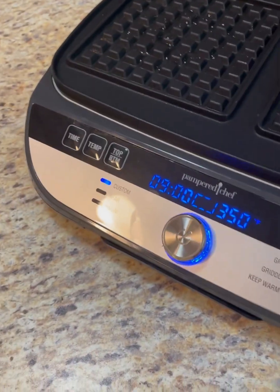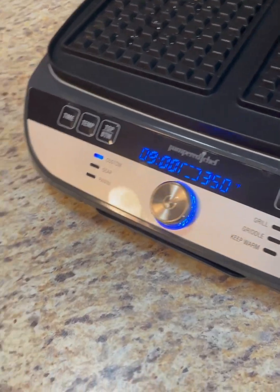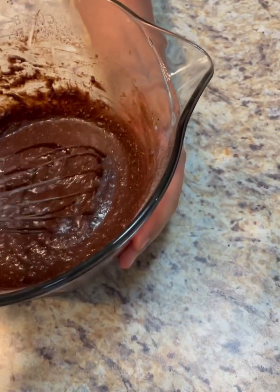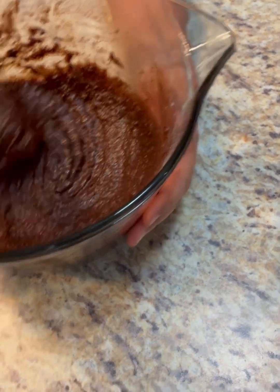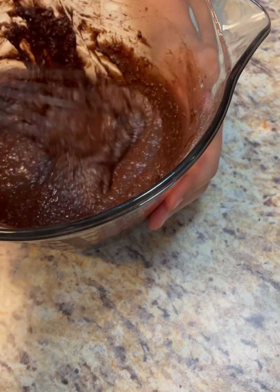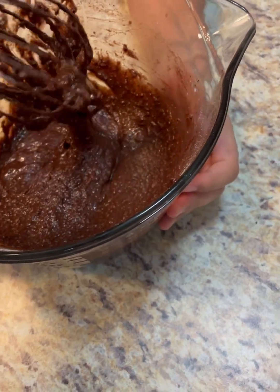What I did was custom set this at 350, put nine minutes down. This batter was supposed to be whipped until smooth, which is a little difficult to do if you've ever worked with coconut flour, and then sit for ten minutes until it's rested and thickened.